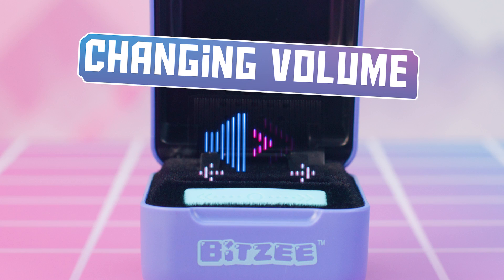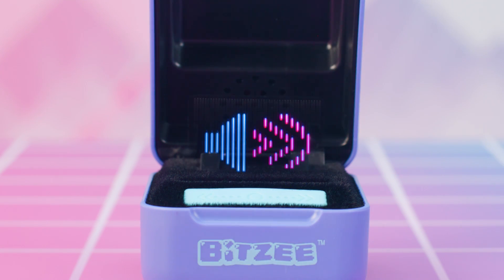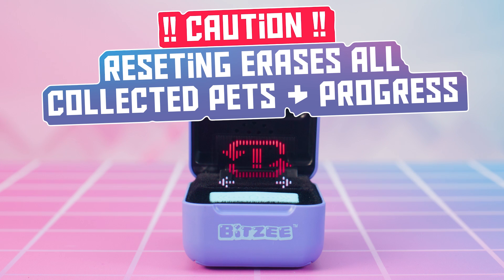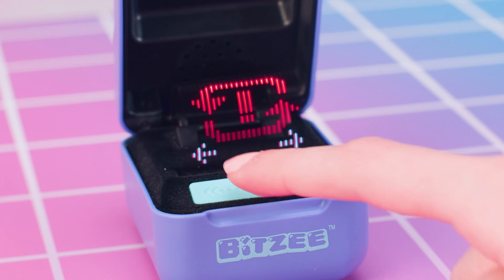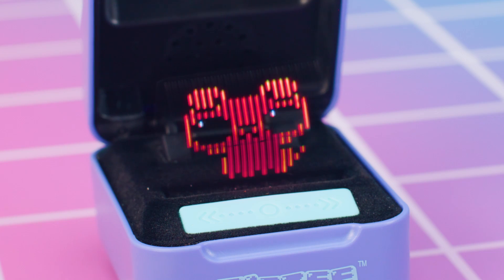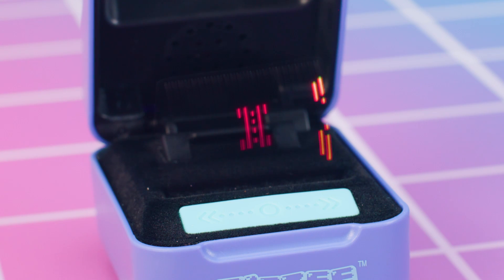To change the volume on your Bitsy, one tap will increase the volume, and each tap after will increase the volume more until you get to a mute setting. To reset your Bitsy to factory settings — caution, this will erase all of your collected pets and your progress — swipe until you see the reset icon, hold the Bitsy case level and upright, then touch and hold the swipe bar to start the countdown. Do not lift your finger until the countdown finishes and you hear the alarm sound effect. You'll then need to swipe the swipe bar to exit the demo and start playing with your baby puppy.